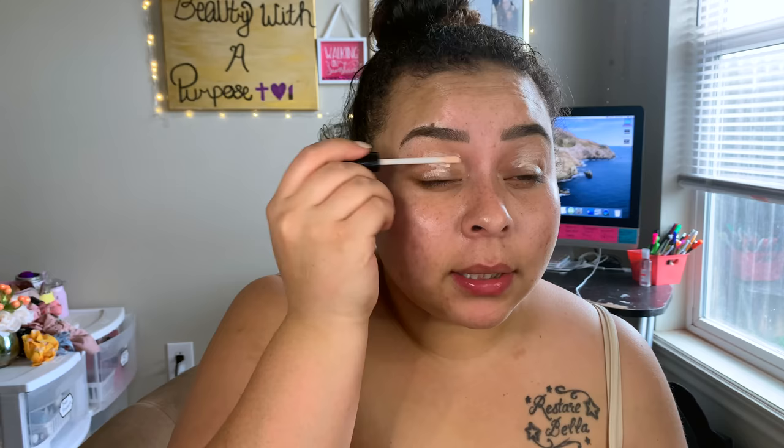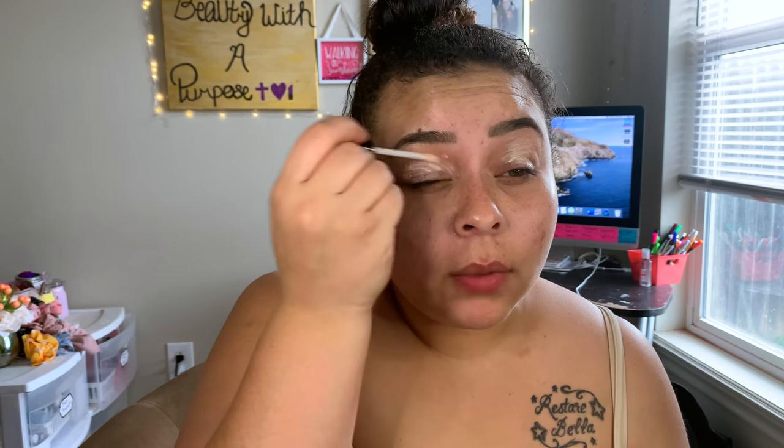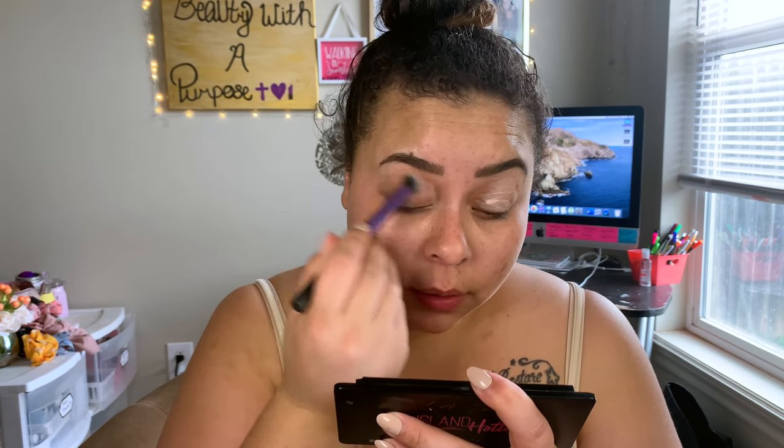Since I haven't received an eyeshadow primer in a subscription box, I'm going in with my ELF Eyeshadow Primer. I actually like this one more than the putty primer — the putty primer can make your eyelids look textured at first, though blending it in and patting with fingers helps. That one is better for oily eyelids. My skin is a little more dry, so the ELF one works better for my skin type.